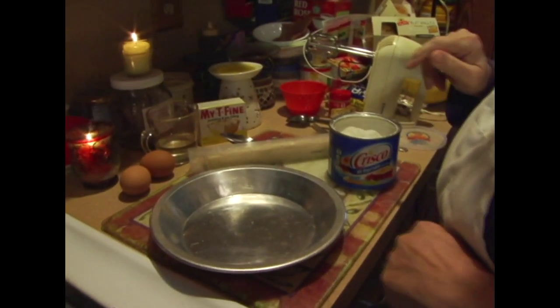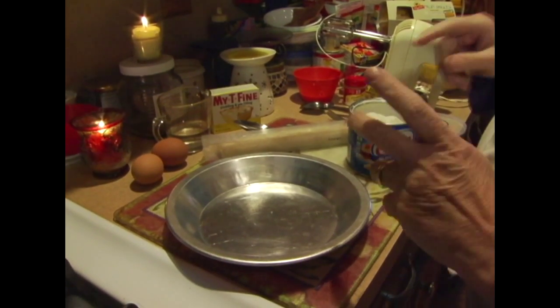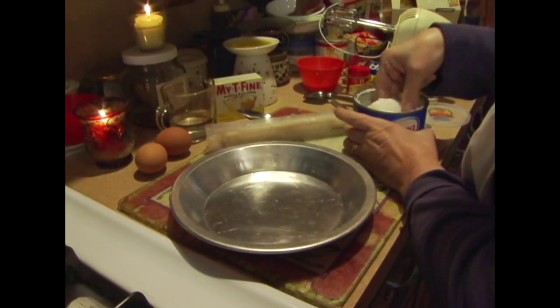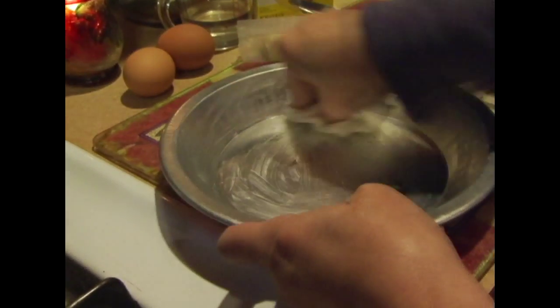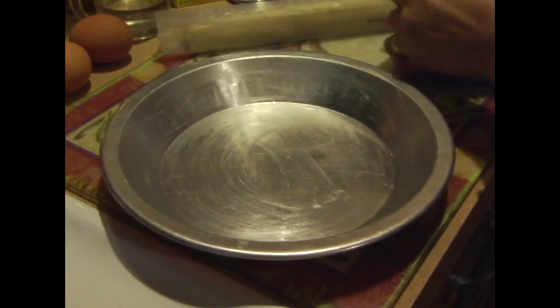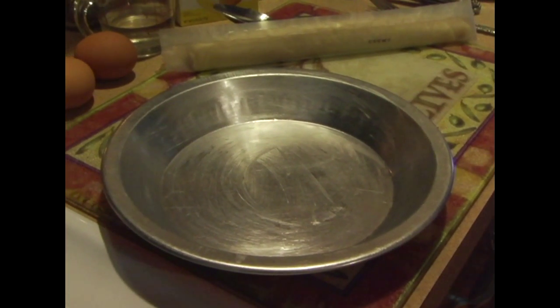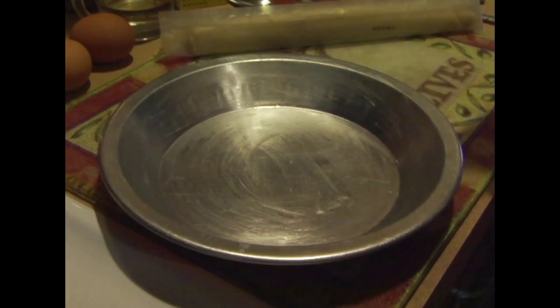First, we're going to blind bake our pie crust, which just means baking the pie crust without any filling in it. So I'm going to lightly grease my pie plate. You could use a homemade pie crust if you want. You could also use a graham cracker crust if you want.